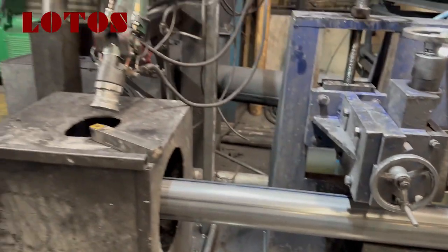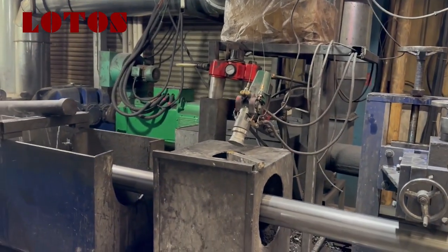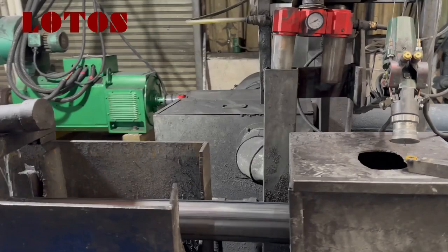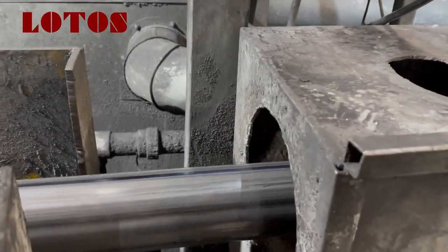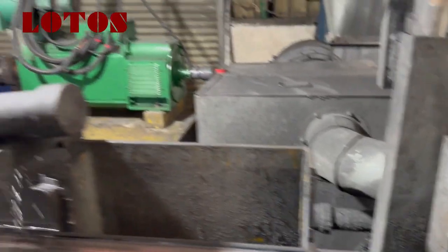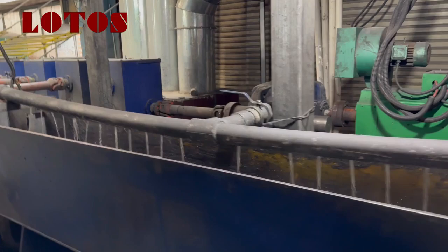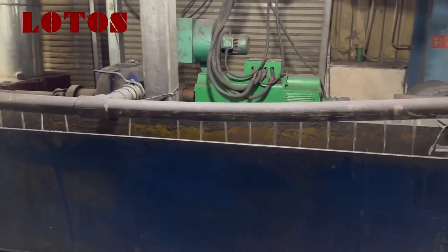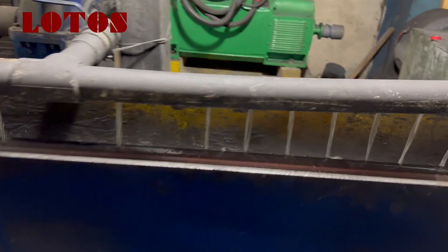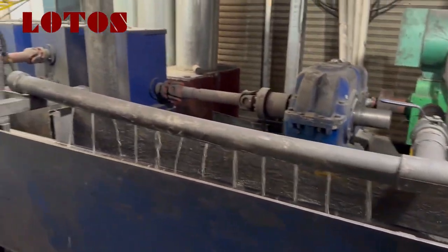Then this unit is the zinc spraying machine, used to spray zinc on the surface of the pipe. After that is the cooling system, due to the high temperature after welding.